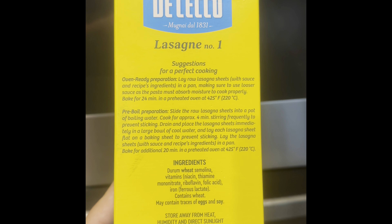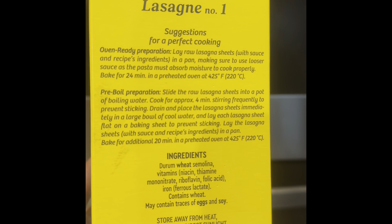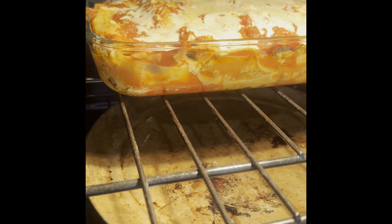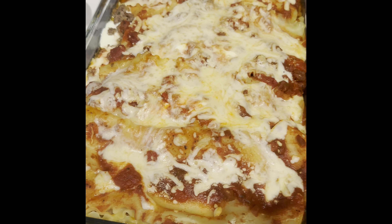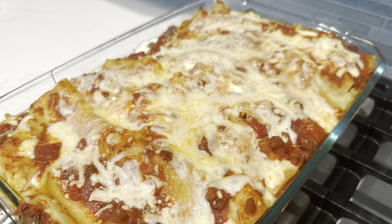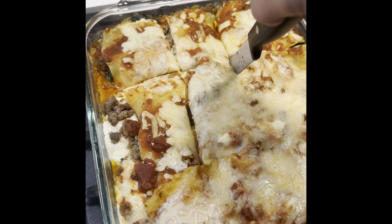I just realized after reading the box that I was supposed to cook the lasagna at 425 for 20 minutes, so I changed my oven and I'm going to bake it for another 10 minutes at 425. The lasagna is looking good — I just took off the foil and I'm going to let it bake for another five minutes without the foil. There you have it — lasagna, ready to eat with meat, cheese, and spinach.